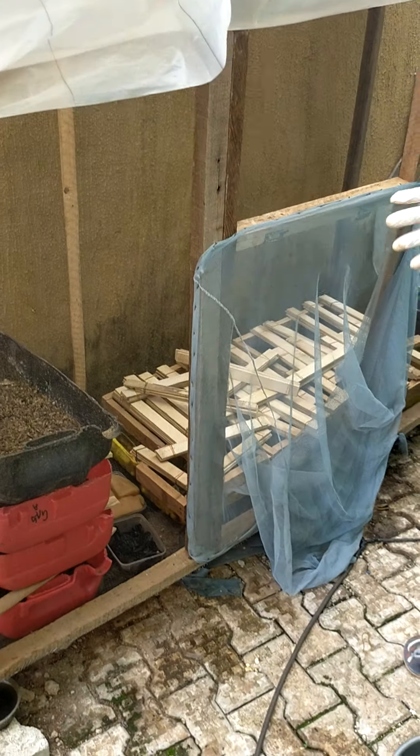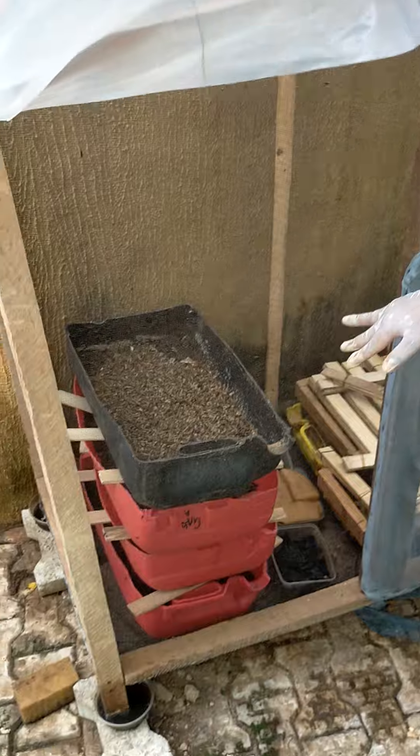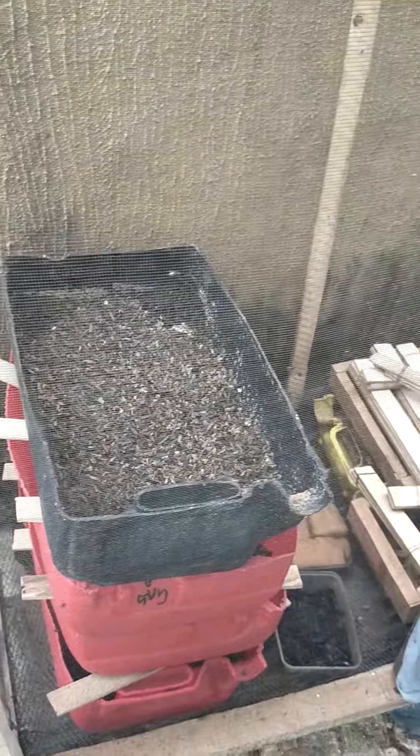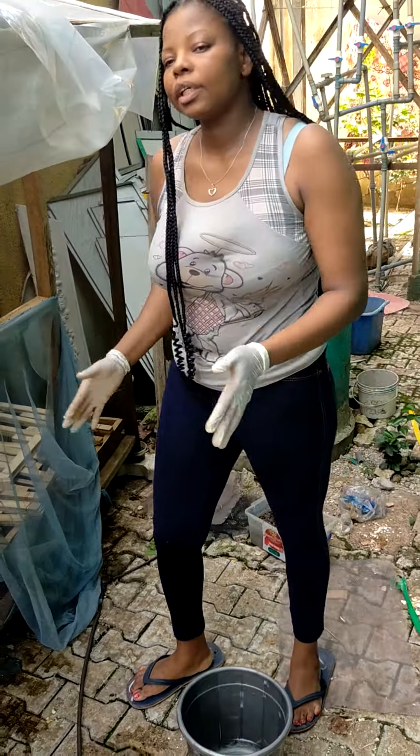That is it for now. We are going to leave it. Some are in free football stage, some are already in your leg, some have cubated, and some are already turning to fly. You can still see some flying inside there. So let's give it two days' time — we'll come back here and see what has happened.